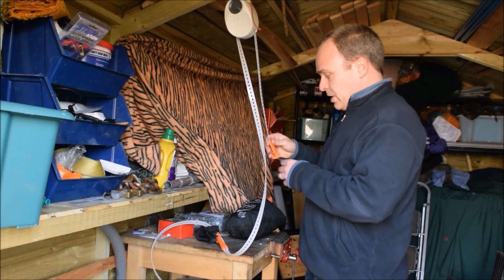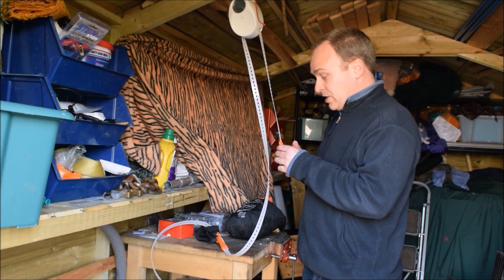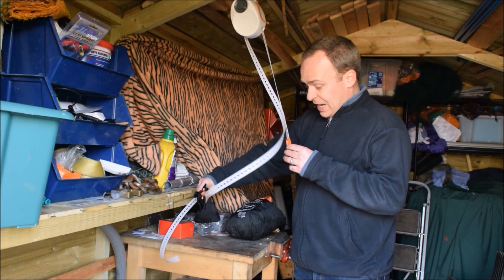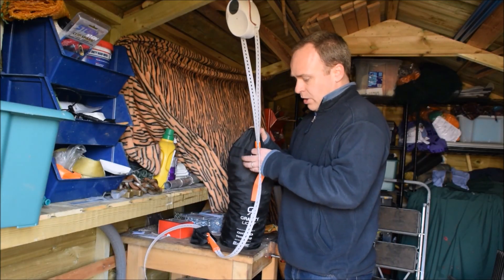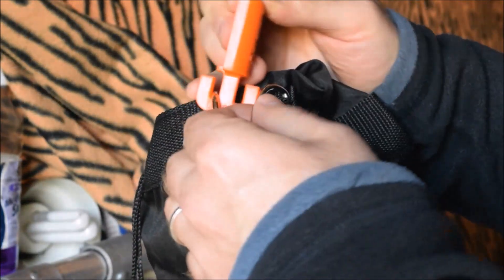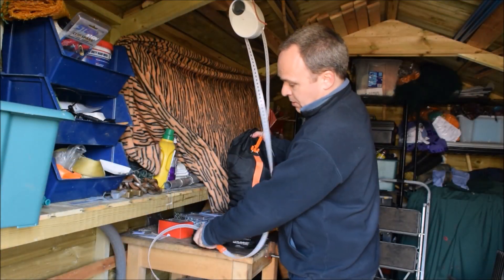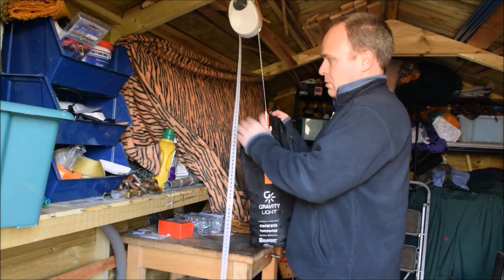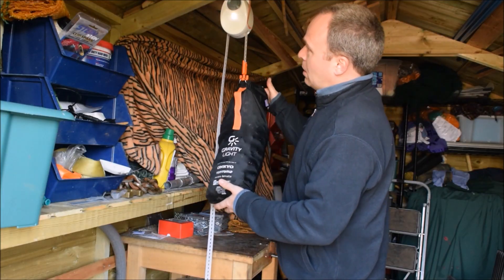One important tip is to have the hook for the heavy bag at a height where you can easily hang it on. In this case I'm going to rest it on the workbench here, and I've got the little counterweight there, not pulling yet. So I'll hook up the heavy bag, now I can let the counterweight off, and there we go.